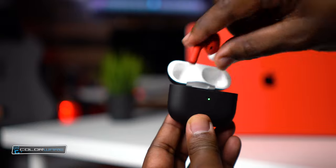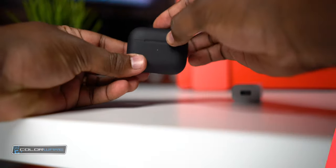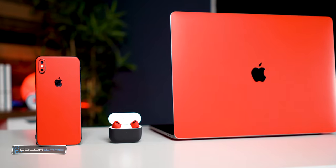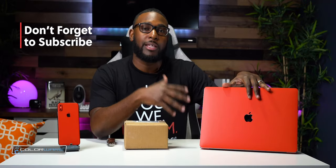Colorware hooked me up with these brand new AirPods Pros — they custom painted them black and red. In this video, I'm here to get your accessories popping. Let's chop it up.